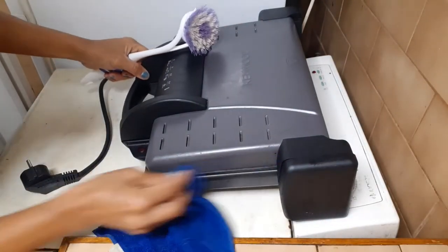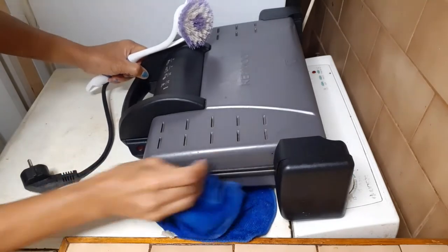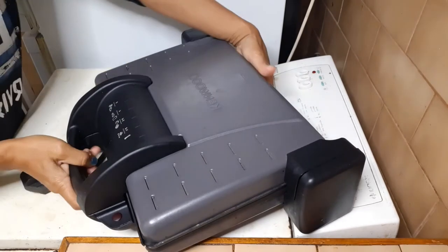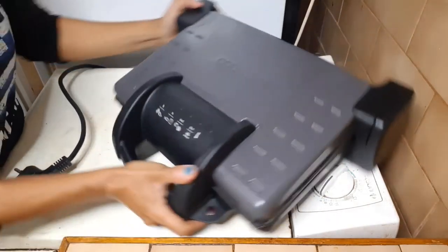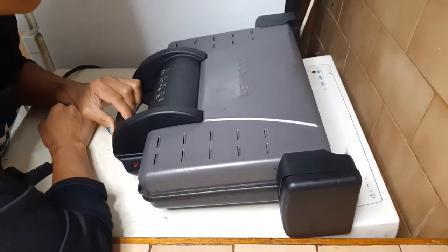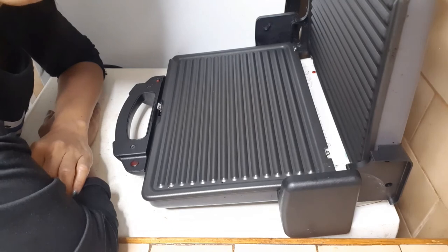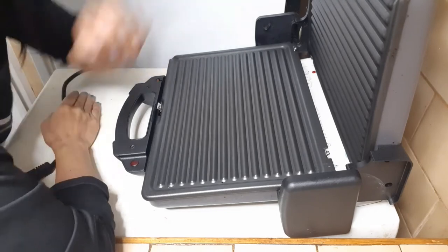Let's clean the other side as well, all around. So here is now my clean grill toaster. This is my favorite kitchen tool because I use it a lot — it helps me a lot. You can grill sausages and put just about anything in it. It cooks very well and it doesn't consume too much energy, so let's say it's a power-saving kitchen tool.